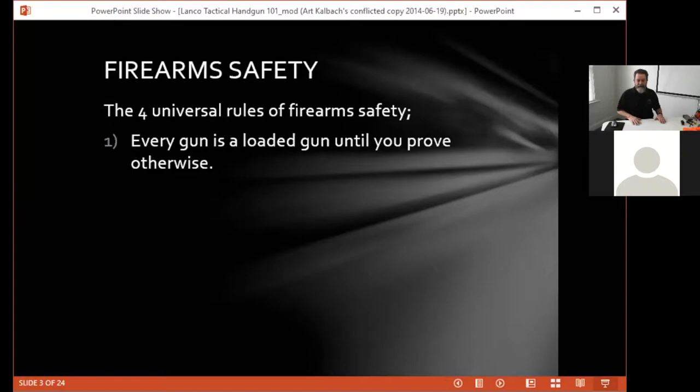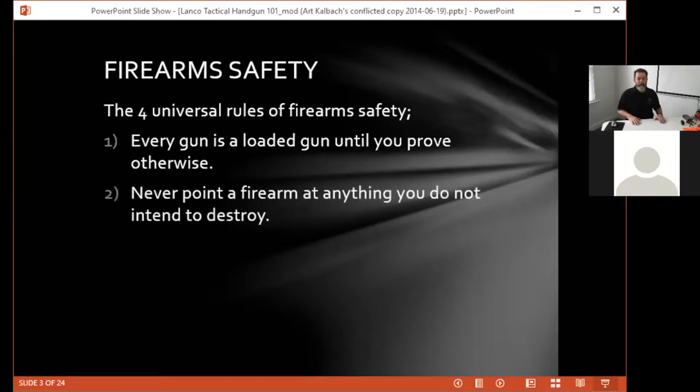Never point a firearm at anything you do not intend to destroy. In the real world, those bullets don't stop until they run out of energy — there's no reset, no do-over, and no take-backs. I want to reiterate: if you're going to participate with us today, please make sure that there is no live ammunition in the room. All of that can be in another room and we will be happy to give you a few seconds to move it.